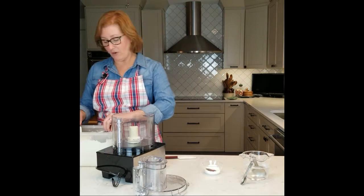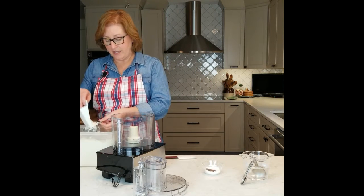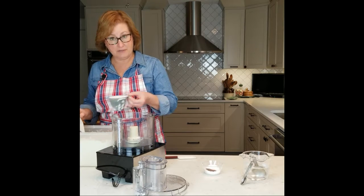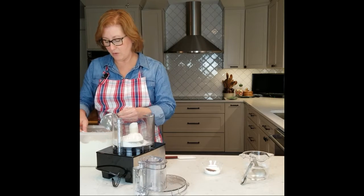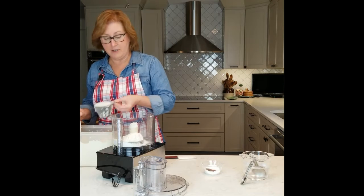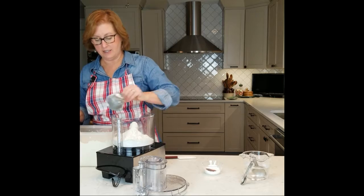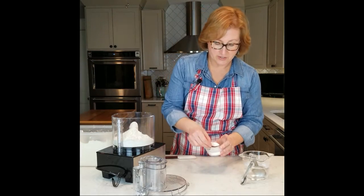My food processor, all purpose flour. I'm going to scoop and level off my flour. About two and a quarter cups for a double crust pie, meaning pie crust on the top and pie crust on the bottom. About a teaspoon of salt.